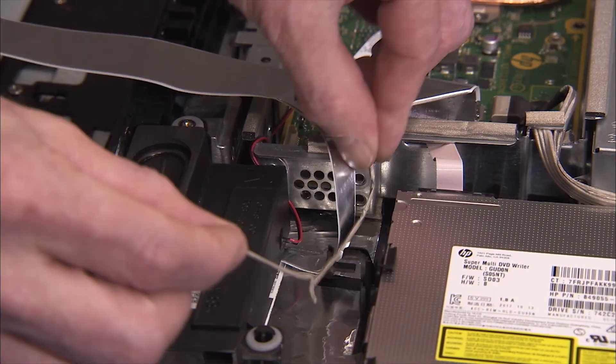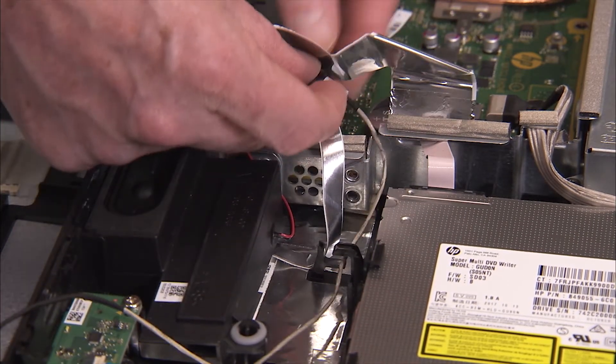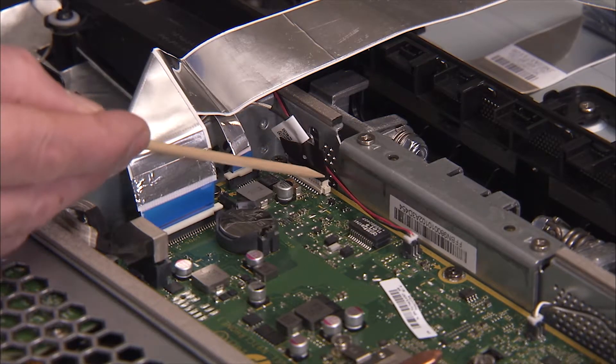If you are installing a new LCD panel, secure the new backlight cable into its cable guide on the rear cover and connect it to the motherboard.